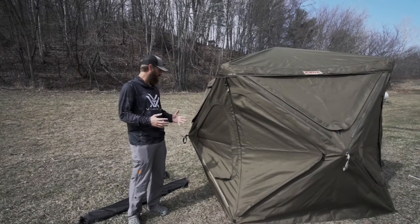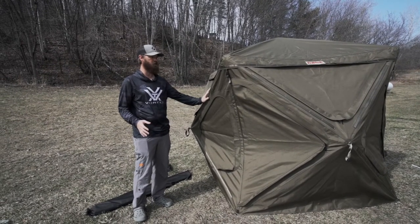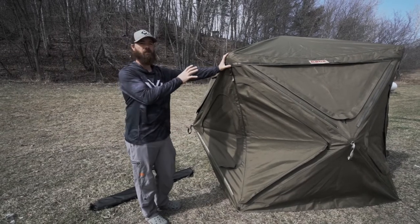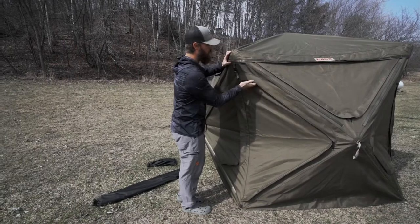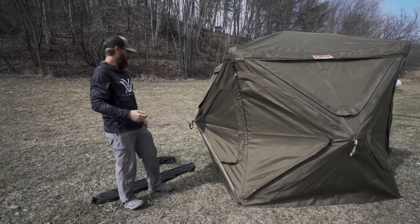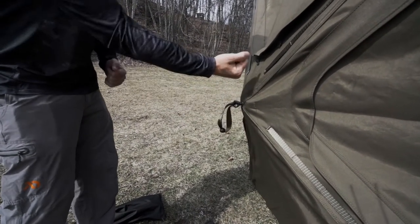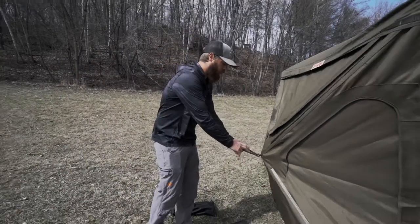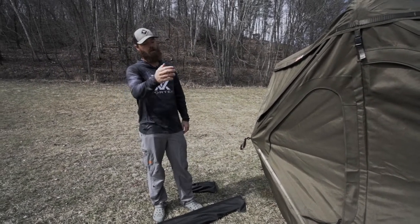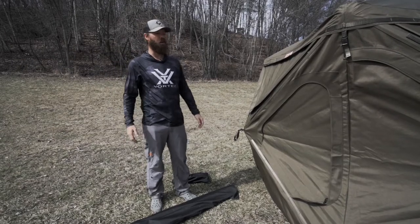Got this thing popped open. Like most ground blinds it's easy, though it's a little harder than a regular ground blind just because this thing is built out of such heavy-duty material. The outside shell is almost an army green color — really strong, durable material, almost like Kevlar. There's a nice handle here which is great for when you pop the blind open and pull that hub open. You just walk around the blind, pull all four sides out, hop inside, and pop that roof hub open. Got this thing set up in probably a minute.